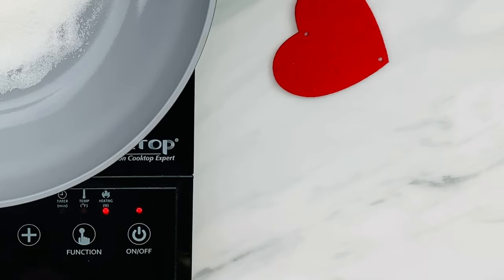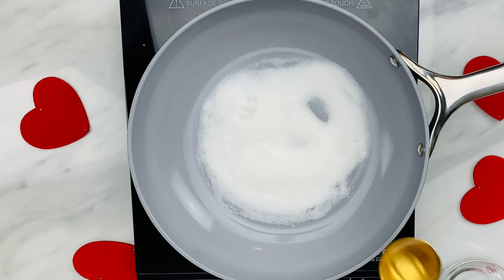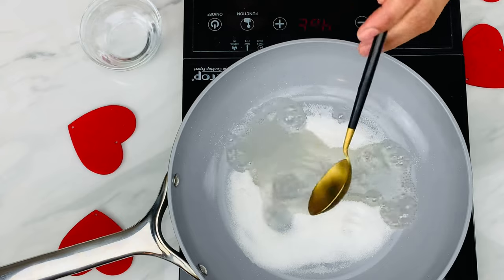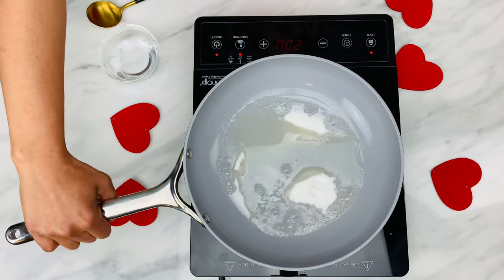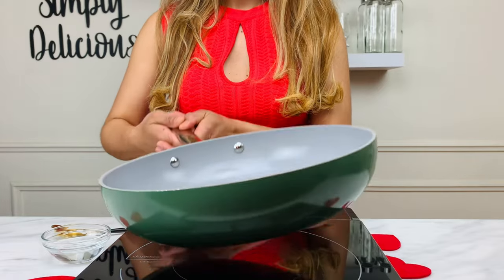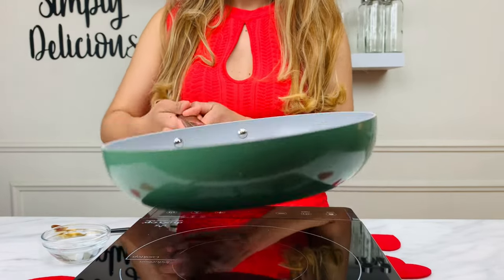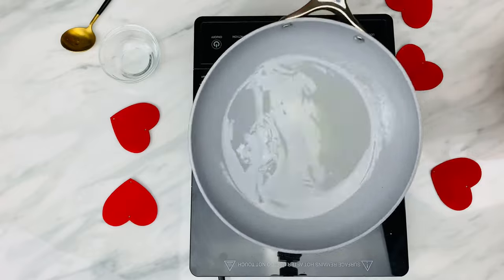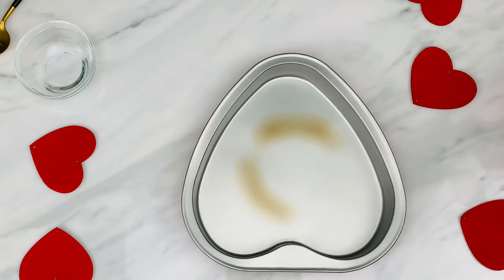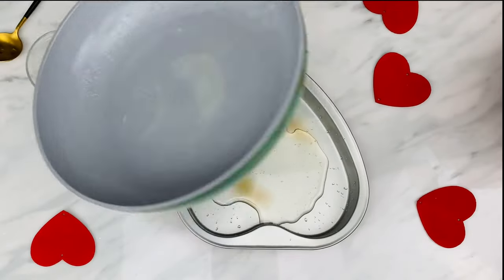In a small pan, combine the sugar and water and heat until golden brown and thick. I added one-fourth cup of sugar and two tablespoons of water, keeping a close watch. Occasionally swirl the pan to make sure the caramel cooks evenly.